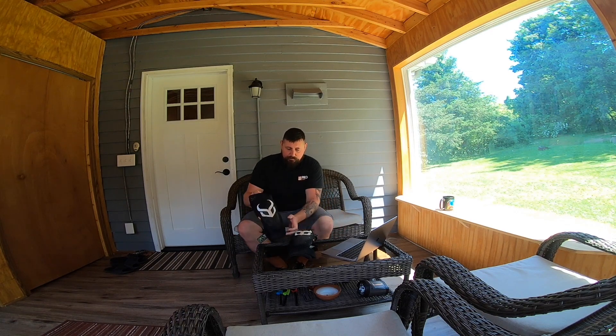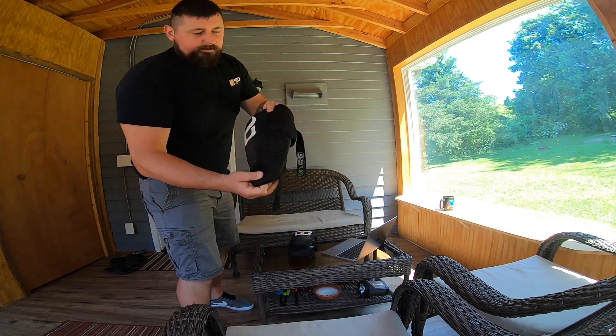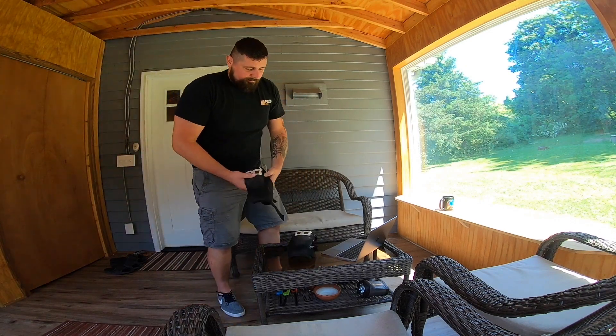I found these on Amazon and they looked great. They come with side protectors, and if you take a closer look, you can actually see protection on the side as well as the front. I can say they honestly really protected me. I've had them for a year, gone down multiple times, and never had a problem with my knees whatsoever.